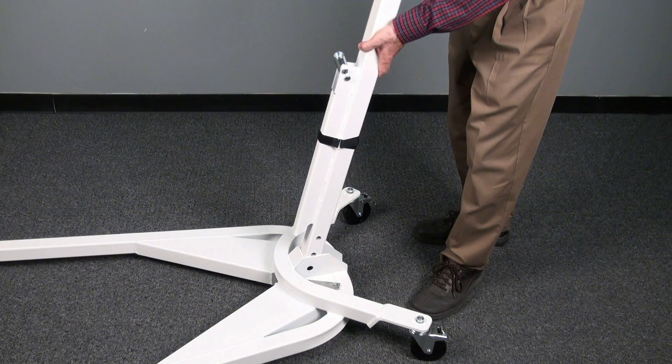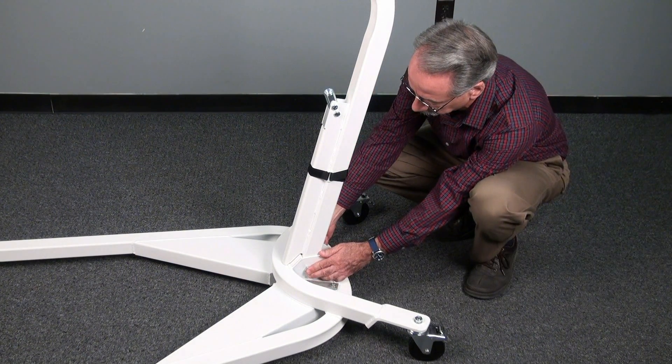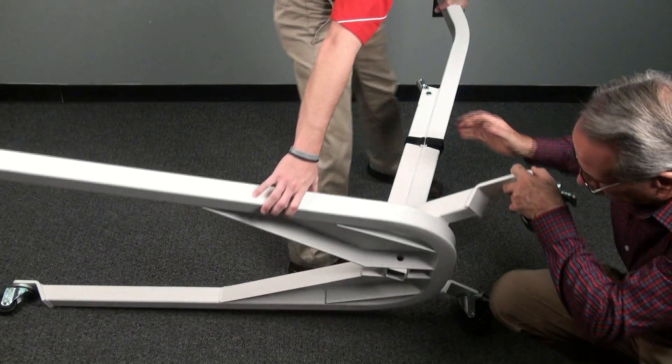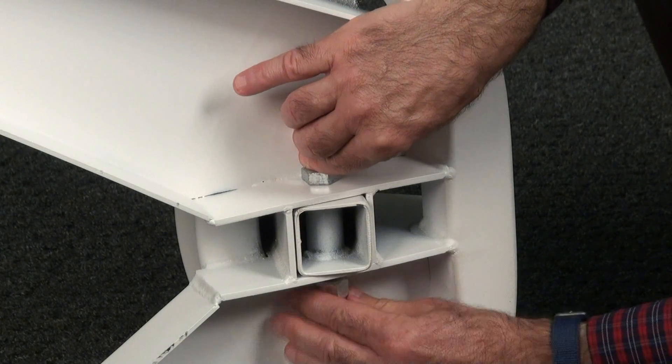Once locked into place, simply slide the column into the bracket on the base and install and tighten the top bolt. With assistance, turn the base onto its side to install and tighten the bottom bolt.